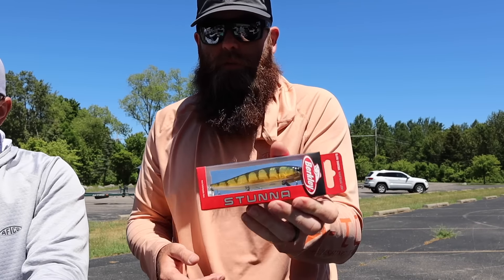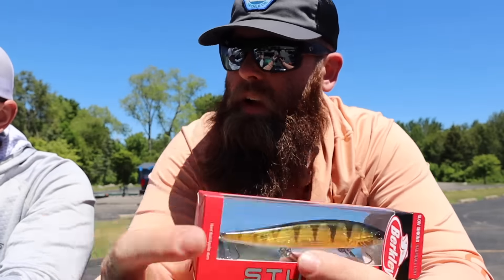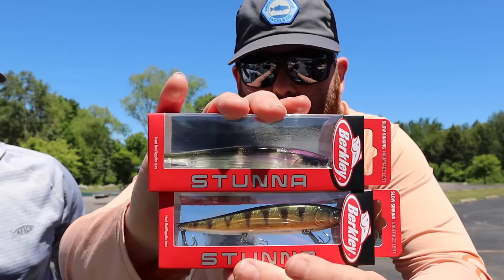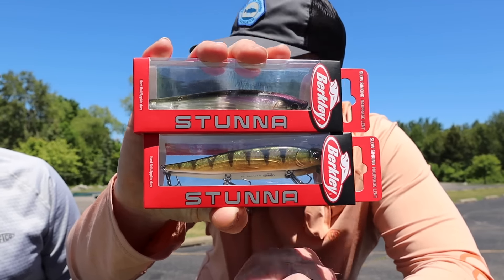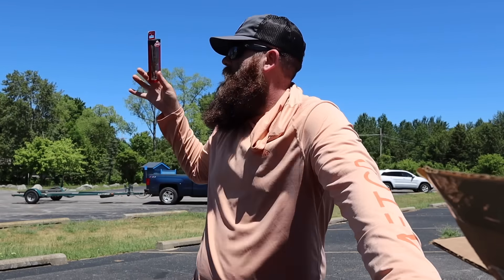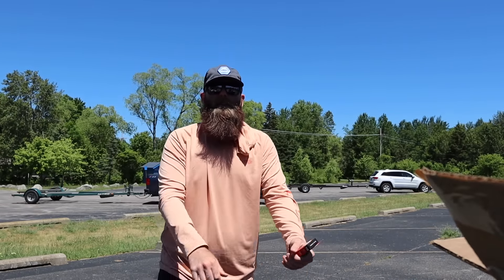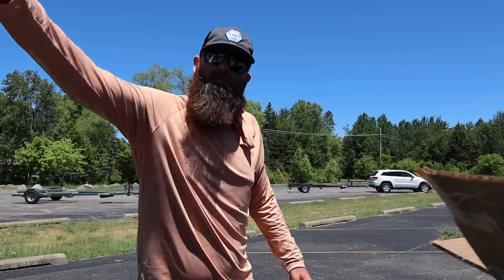Super jacked about this. This is the entire focus of the video — these two jerkbaits right here — because we are on an inland smallmouth body of water where they are hopefully going to munch a jerkbait. We're going to tie on the Stunna and go to work on some inland lake for giant smallmouth. Let's go.